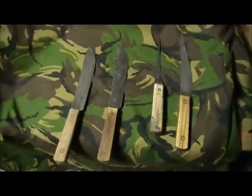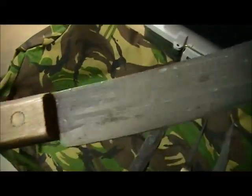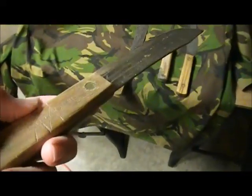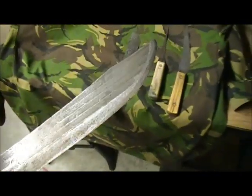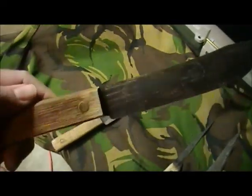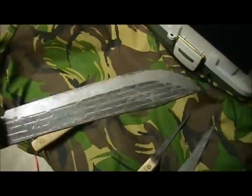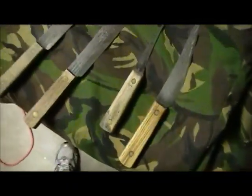Hey YouTube, JW. I just want to do a quick video on some of these old hickory knives I've got here. I actually saw a video that Dave Canterbury did the other day and it got me thinking about these old hickory knives that I got from my grandpa and grandmother, probably from the 70s.